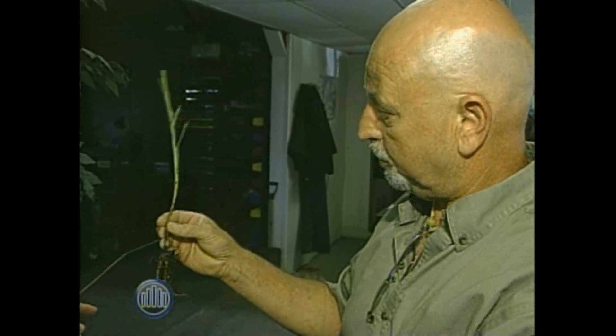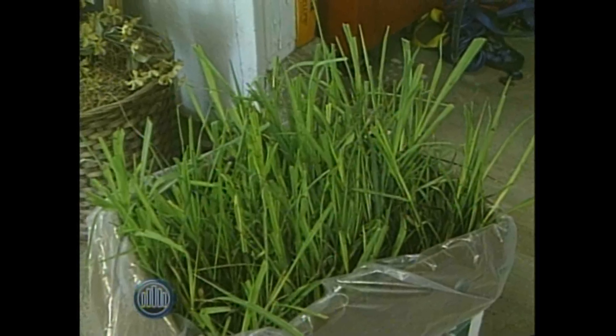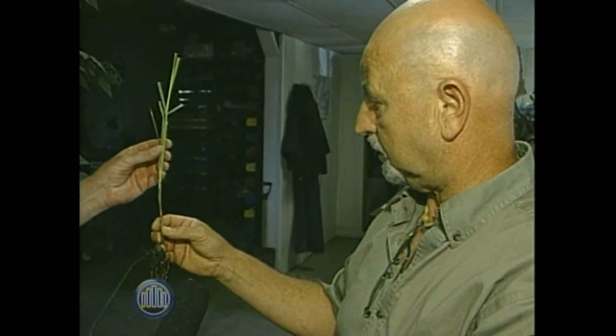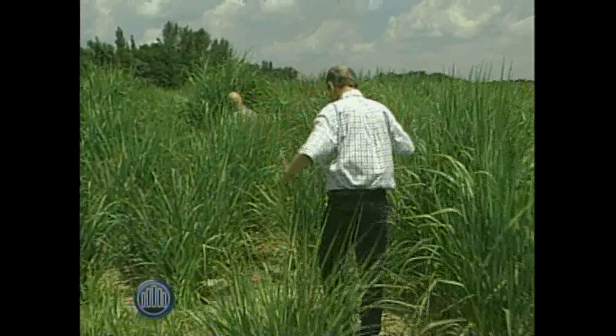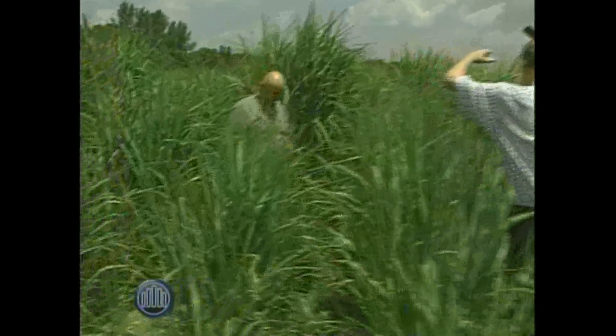You can buy these in a box. They're supplied by New Energy Farms out in Leamington. We have a variety that we know is very hardy to cold weather for Ontario called Naguera. There's also the generic variety, which is Miscanthus giganteus. So you have two choices.